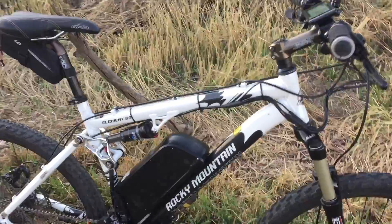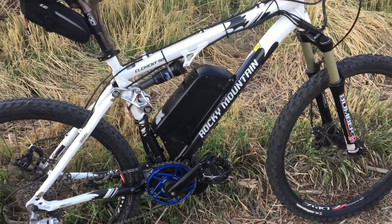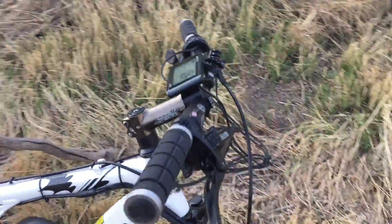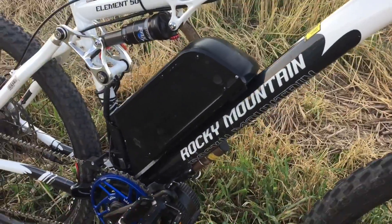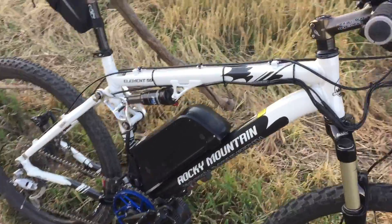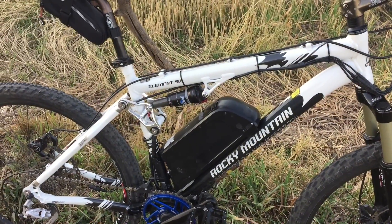So a couple things. I wanted to go over one product today. I'm going to make a couple more videos where I go over the brakes separately and the usability of the screen. I want to share just my personal experience. I'm going to talk a little bit about the battery. But today I wanted to talk about what has happened over the last 111 miles and go over this one product that I added.